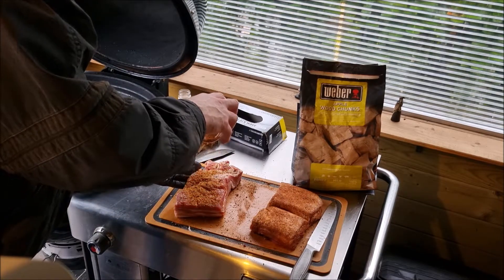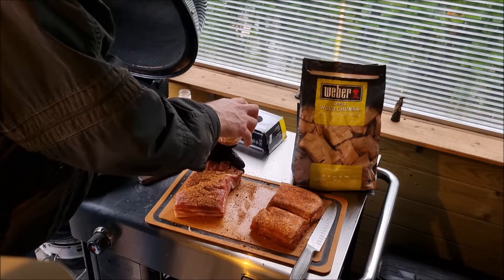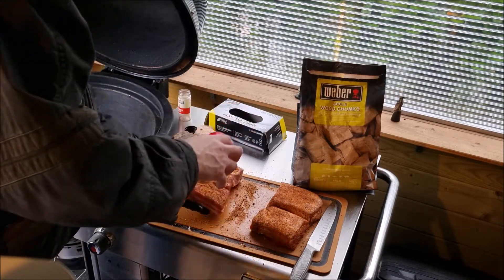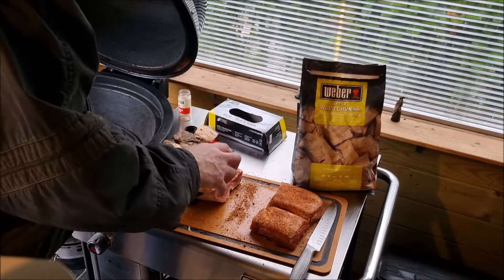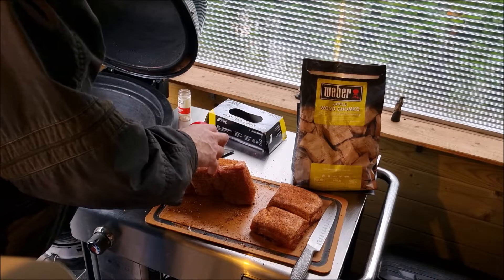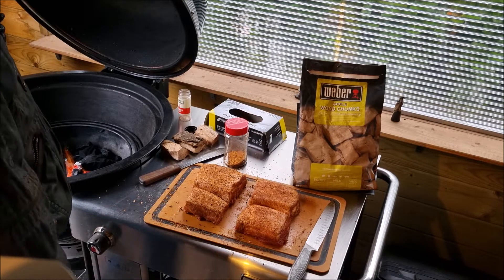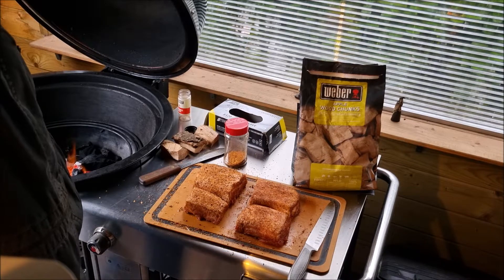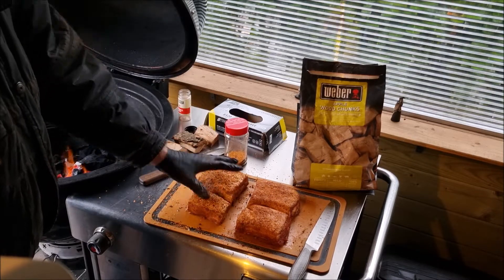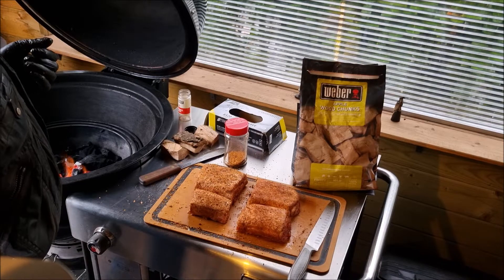For the homemade rub it's Montreal steak spice, paprika, some pepper, salt, sea salt on the bottom, garlic powder, onion powder. I'm gonna leave them out for another 10-15 minutes so the rub can penetrate and then I'm gonna put them on the barbecue indirect with applewood chunks. You can use maplewood, pecan, oak, whatever you prefer — I'm going for applewood this time.